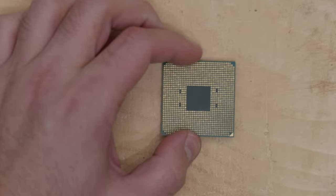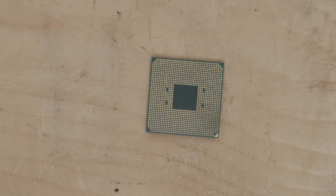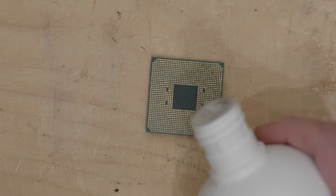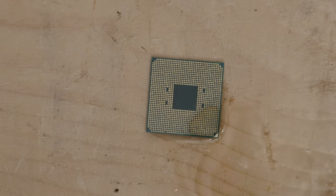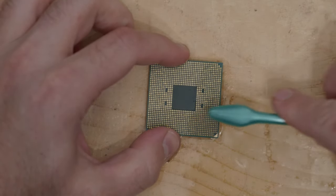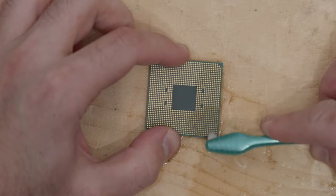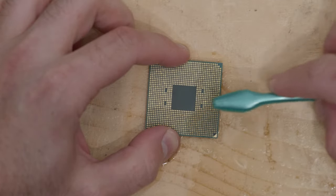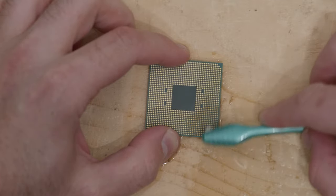That actually looks pretty good and I would say I'm just done right there and could put it in. But let's do the alcohol just for show. I'm just pouring it right on there. What I'm doing is adding a solvent to pick up any more sticky parts of thermal paste, or anything that might have gotten in there that I didn't quite get with the toothbrush the first time. I'm going to agitate it with the toothbrush and brush the same way as before to push any thermal paste debris out of the CPU. I did get a little bit more with that, so that was helpful.